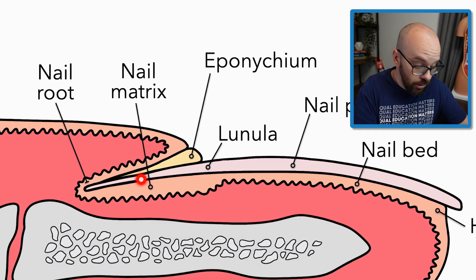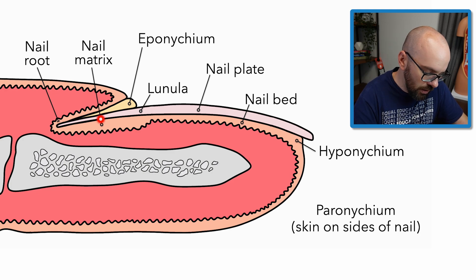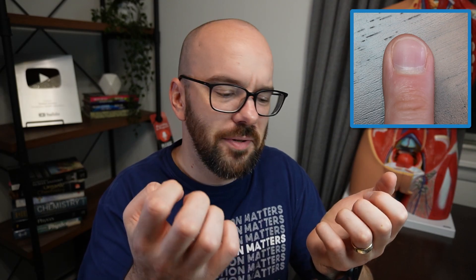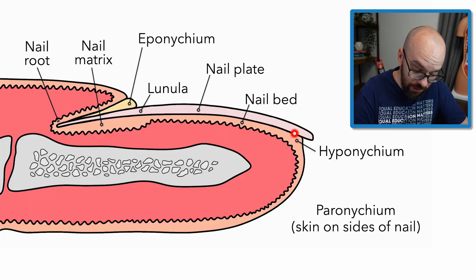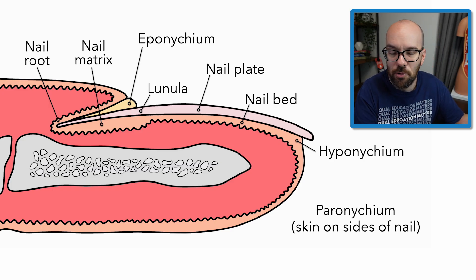New cells form in the nail matrix and nail root, then push the previously made nail plate cells forward — distally. When you think about your nails growing, you picture them growing off the end, but really new cells are being produced at the base and pushing the old cells forward. If you ever have white spots on your fingernails, if you pay attention over a few weeks, you'll see them move farther and farther out — because new nail cells are being produced, pushing the whole nail forward. The distal end of the nail plate is always older than the proximal side.